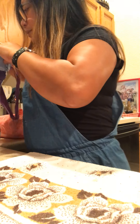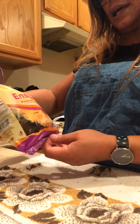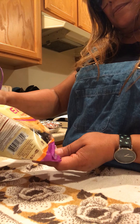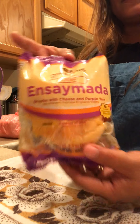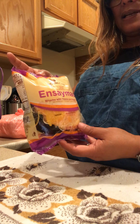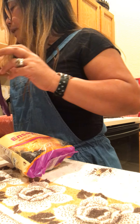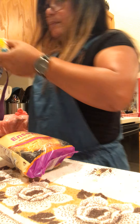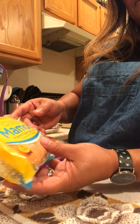This is good, guys. So that's ensaymada — it's a brioche with cheese and purple yam. This is a good ensaymada, guys. And then I also bought a mamon, which is a French sponge cake.